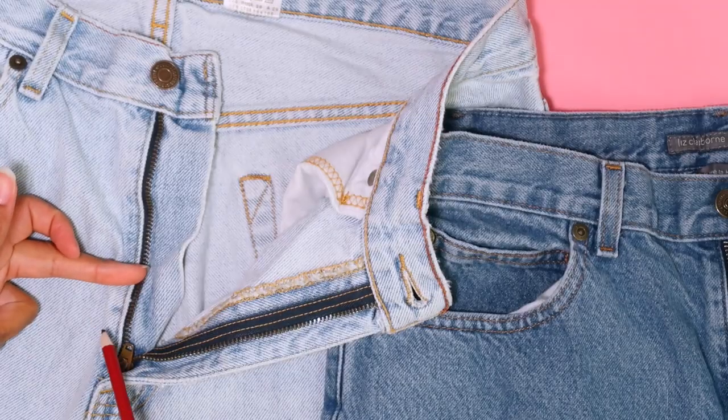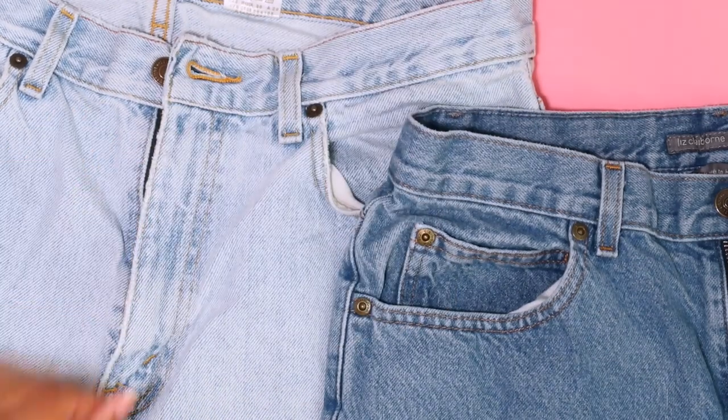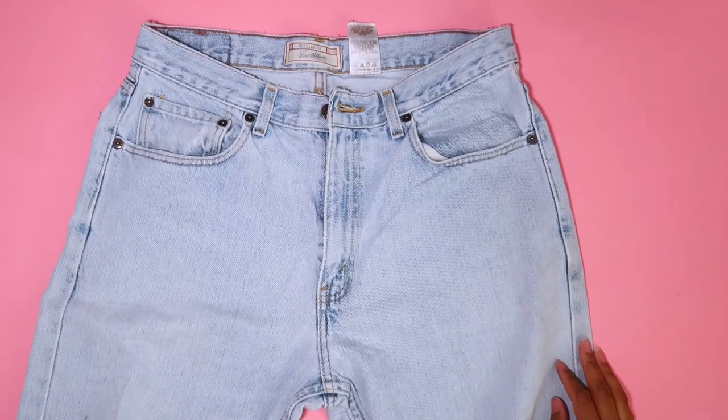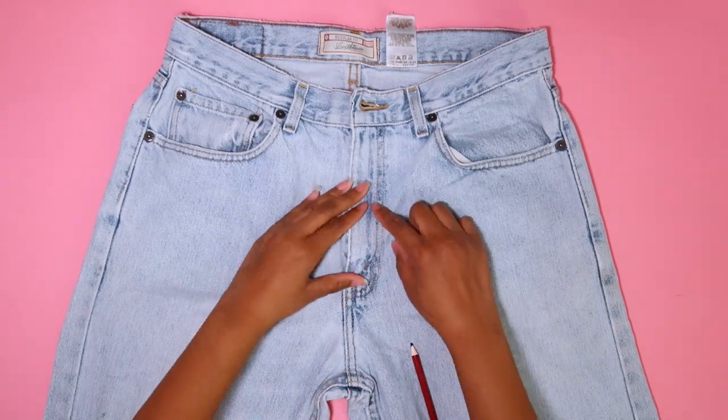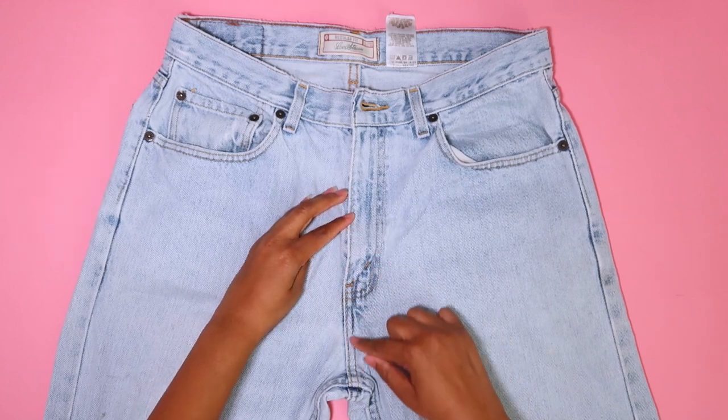There are two ways to do this. You can take the zipper of the first pair partially out at the bottom and then reattach it once the new pair is attached. However, I'm going to show you how to cheat it, because you guys know I'm all about the cheat, and then you can decide for yourself which way is easier.